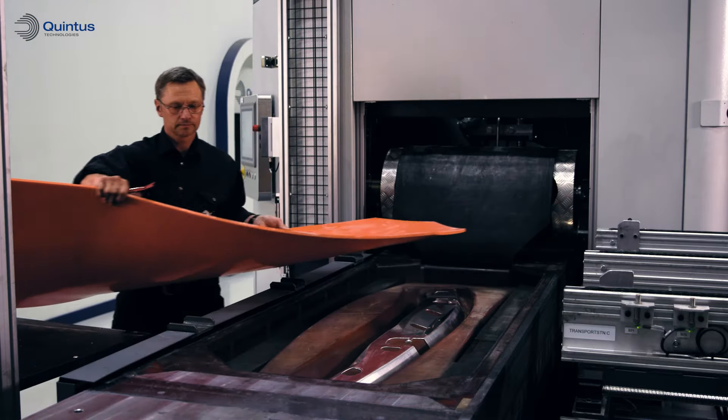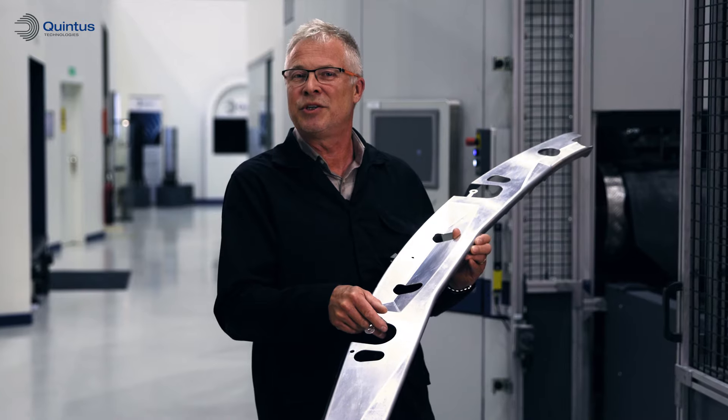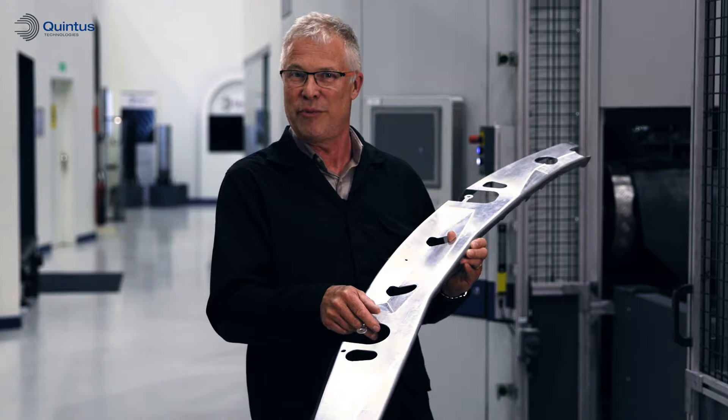An extreme reduction in fabrication steps and working hours. Cut cost and improve your production with modern tool design and Quintus high pressure forming.